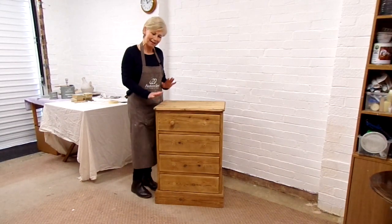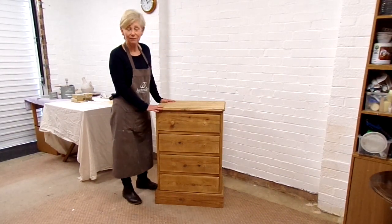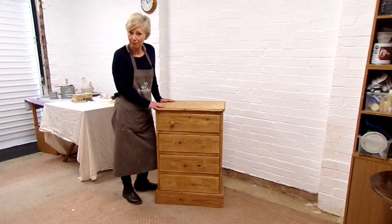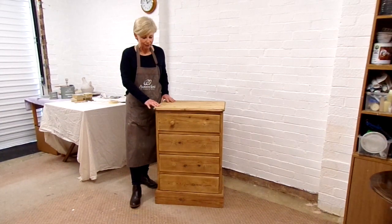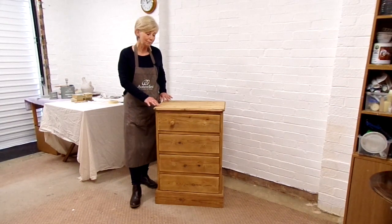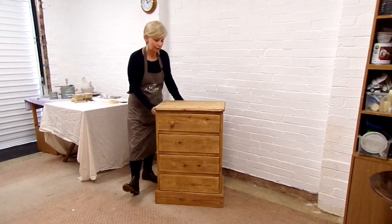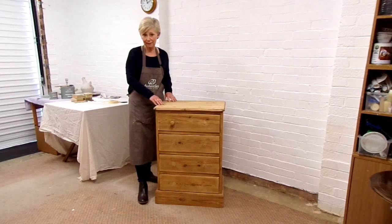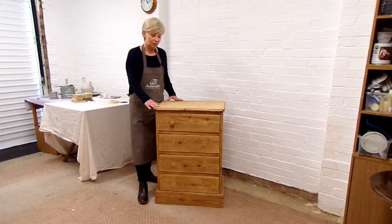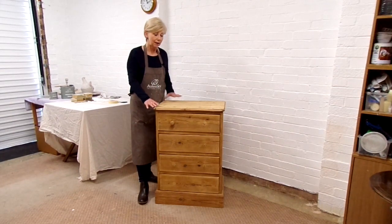Hello and welcome. Today I'm going to show you how we are going to transform this piece — this little pine piece. Pine is found in many homes, so I'm hoping today will inspire you to have a go, because quite frankly it will be an easy process. This piece is going to be going into my spare bedroom. It has already been prepared — we've already sanded it and sugar-soaped it, a process we are showing in another earlier video, so please feel free to have a look at that first.